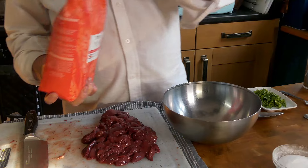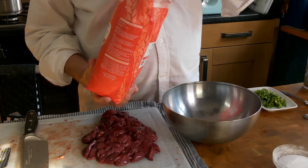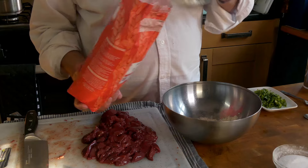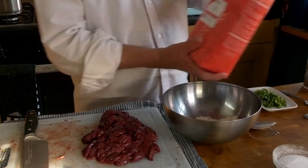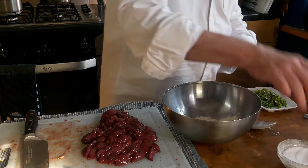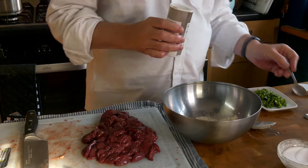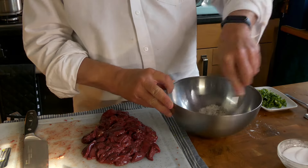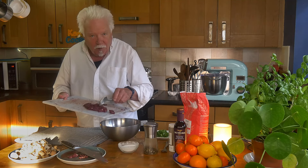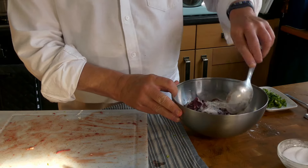Now we need to coat these in a mixture of flour and salt and pepper. A couple of tablespoons of flour, a teaspoon of salt and a teaspoon of ground black pepper. Mix that together and then chuck the liver in. Stir that to get all the pieces coated.